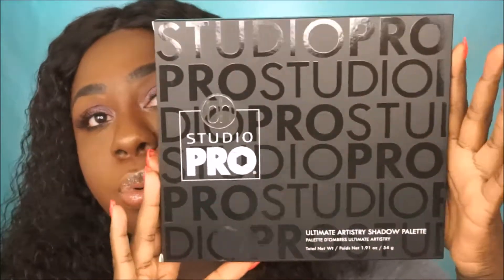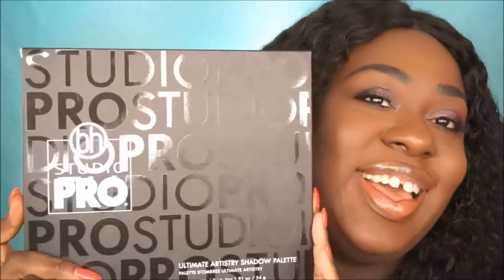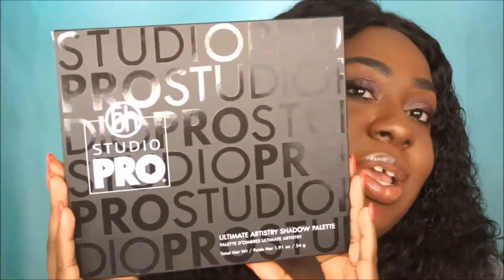Hey guys, this is Tiffany aka MsBeautiful, and today as you can see by the title will be the BH Cosmetics Studio Pro Ultimate Artistry Shadow Palette. Yeah, that's a long name — I had to read that one.